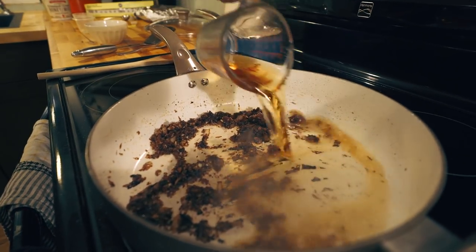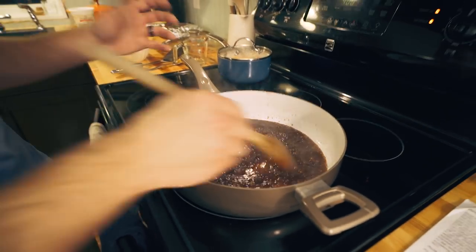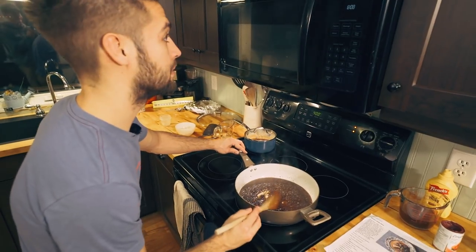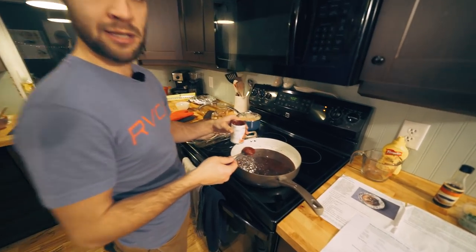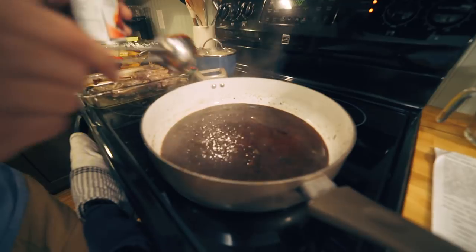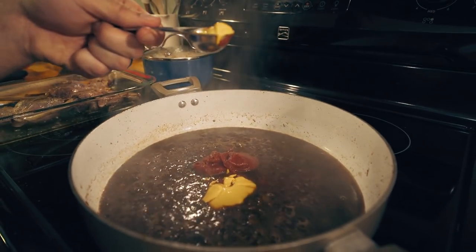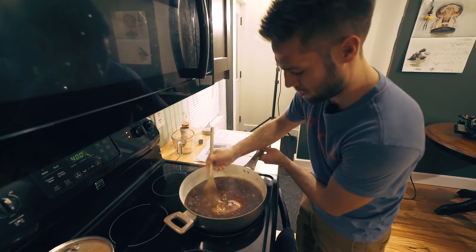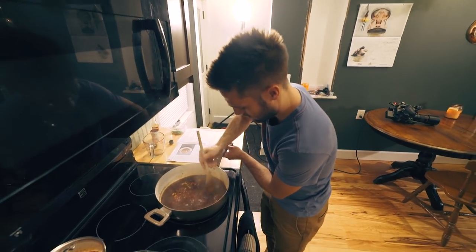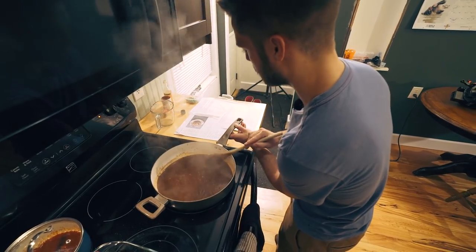We're going to deglaze everything with brandy — put some brandy in and let the alcohol cook out, it'll turn more into a syrup. So we've added butter, shallots, garlic, deglazed with brandy, and now added beef stock and let it come back up to a boil. We're adding the remaining ingredients: tomato paste, a little mustard, and Worcestershire sauce. When you reduce these sauces it really enhances the flavor and brings out everything you're putting into it.